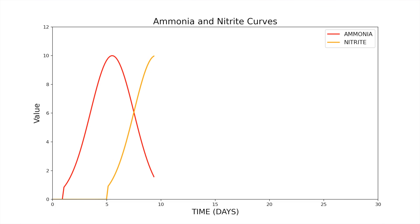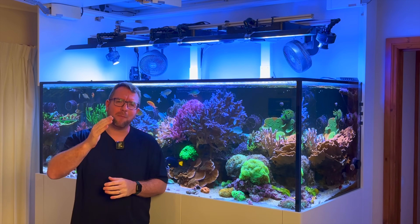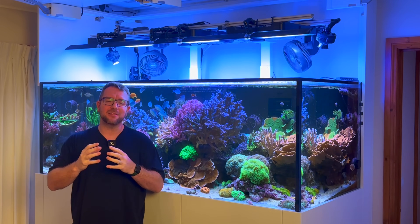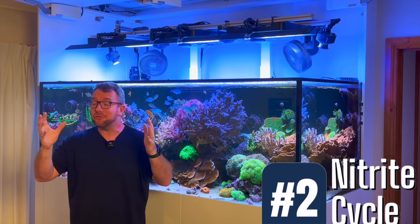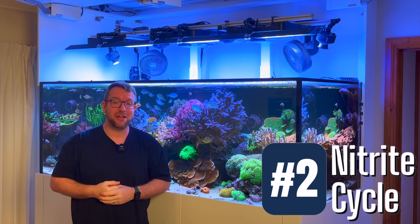You should see ammonia spike up fairly quickly, it will stay high for a little while, and then as you can see by the graph it will start to drop. As soon as you start to see a drop in your ammonia levels you should also see a rise in the nitrite levels, which means you have cultivated the first type of bacteria — which is taking that ammonia and converting it to nitrite. That is still toxic, but we are one step closer and we're on to step number two: the nitrite cycle.